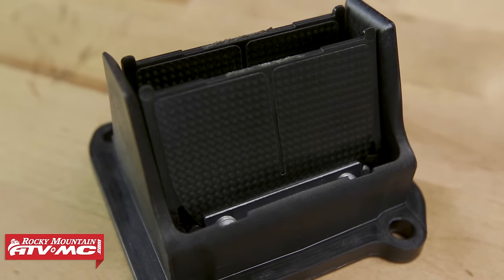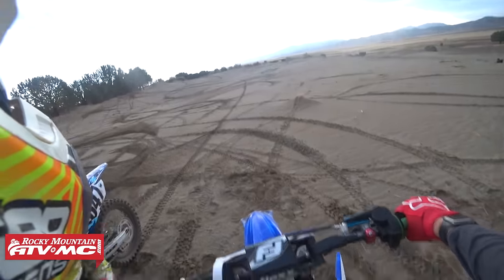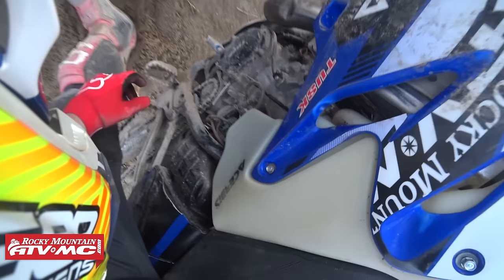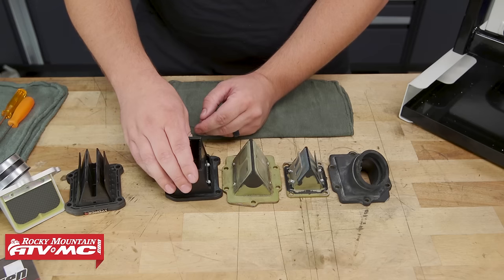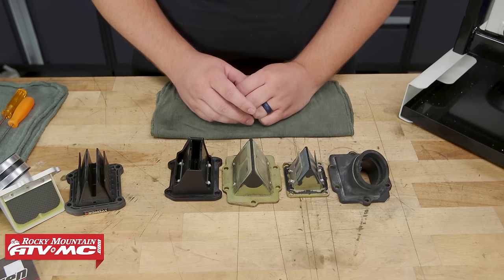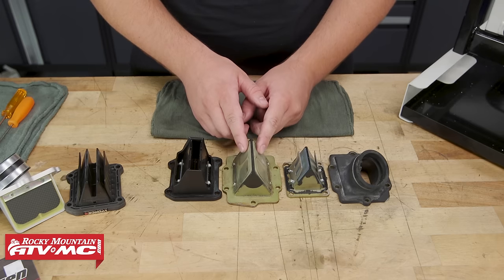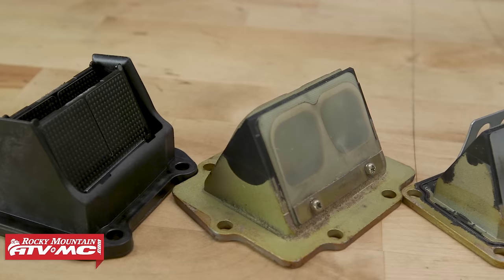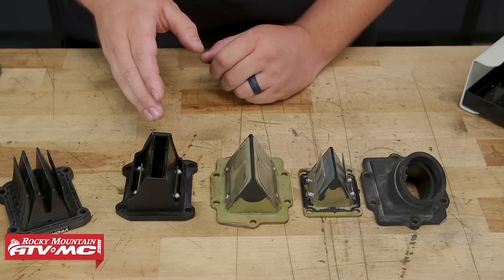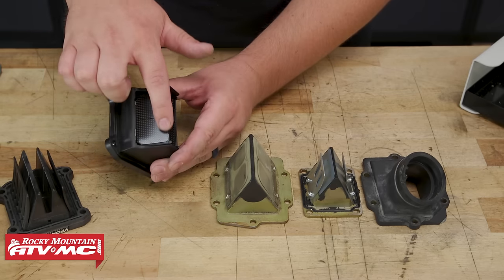A few conditions you might encounter with bad reed valves are hard starting, a hanging idle, lean conditions, and a loss of power. When it comes to petals, there are usually three main materials they're made from. On older machines you'll see stainless steel reed valves. Here we have fiberglass, which is very common, and also carbon fiber, which are extremely common. What we're looking for in a well-operating reed valve is for these petals to sit nice and flush against the body.